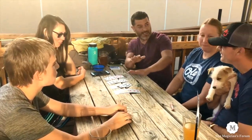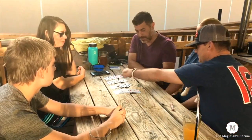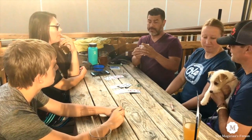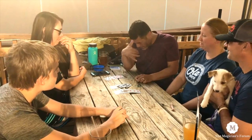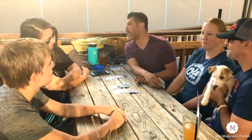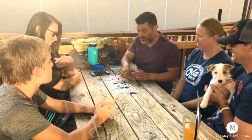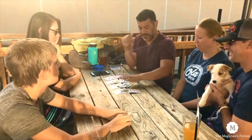All right, Sean, your turn. Which pile contains your card? My card is in this pile. Wow, now that makes it much more difficult. So I'm going to say... I know Sean... I'm not sure... yes, this. What card are you thinking of? King of spades! Oh my gosh, I don't even know how this works, but it works every single time.